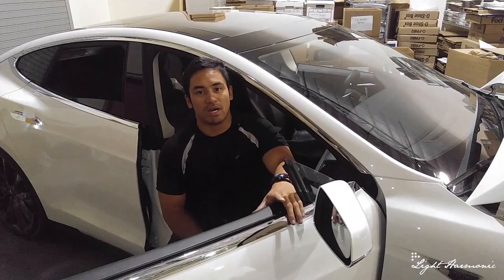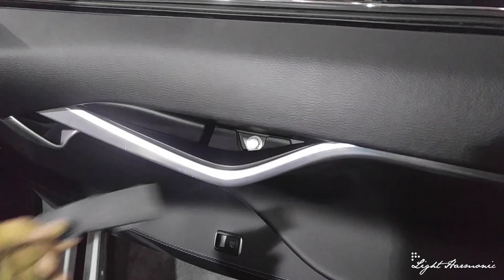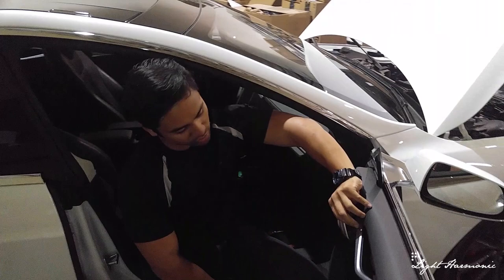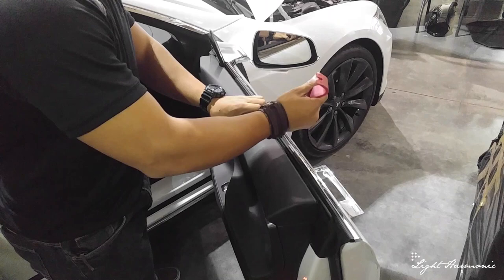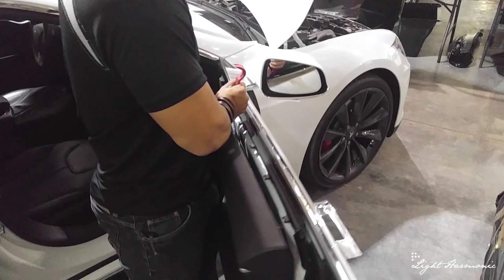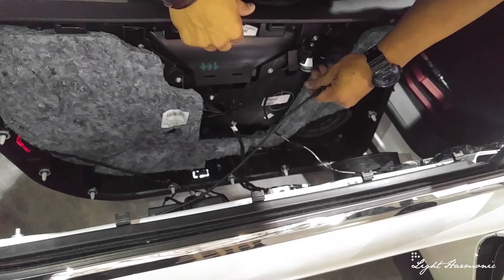Today we're going to remove the passenger side front door panel. There are two inserts: one in the slot and right underneath is a 10 millimeter bolt, and the second is behind the handle behind a plastic insert. Remove that insert and you'll see two T30 Torx screws. Once you remove the two T30 Torx screws and the 10 millimeter bolt, take a nylon pry bar and go around the entire edge of the door panel, applying moderate force — make sure you don't break anything.